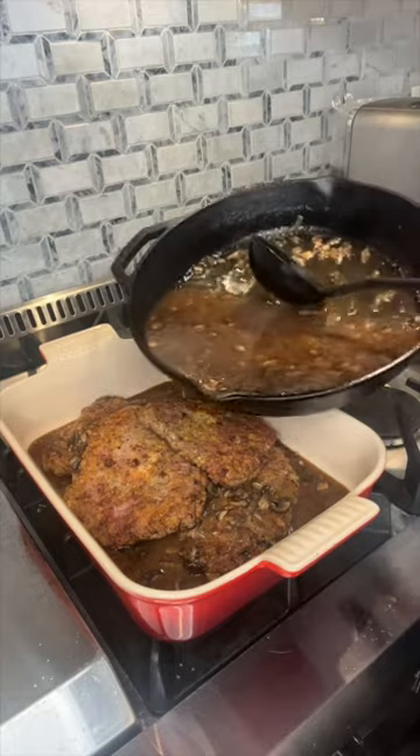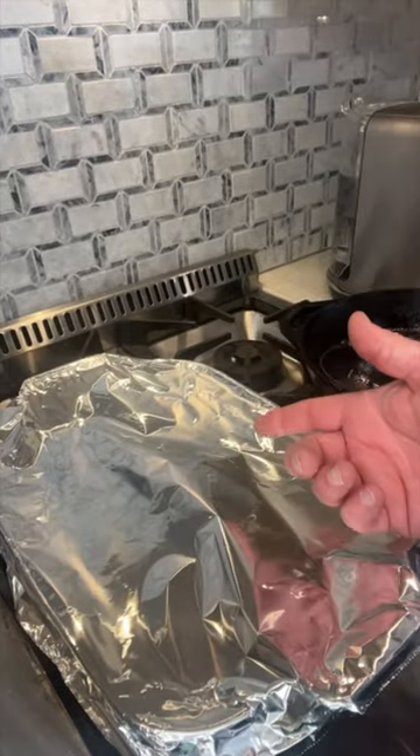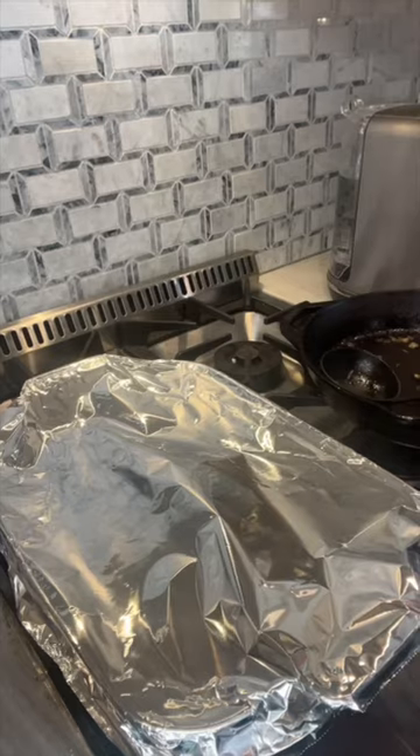Now we'll go ahead and add the rest of our gravy right on top. Cover with foil and place in the oven for an hour and a half to two hours at 400 degrees.